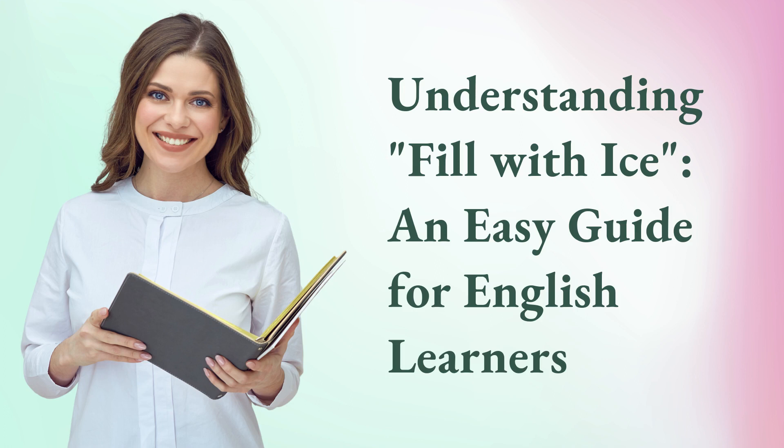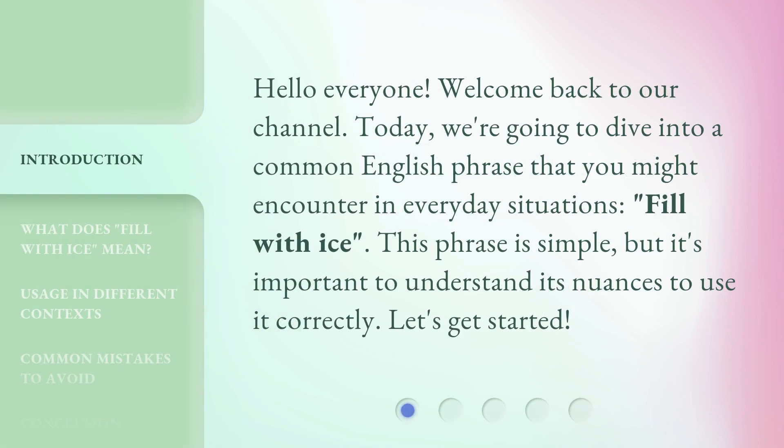Understanding 'Fill with Ice' — an easy guide for English learners. Hello everyone, welcome back to our channel. Today, we're going to dive into a common English phrase that you might encounter in everyday situations: 'Fill with ice.' This phrase is simple, but it's important to understand its nuances to use it correctly. Let's get started.